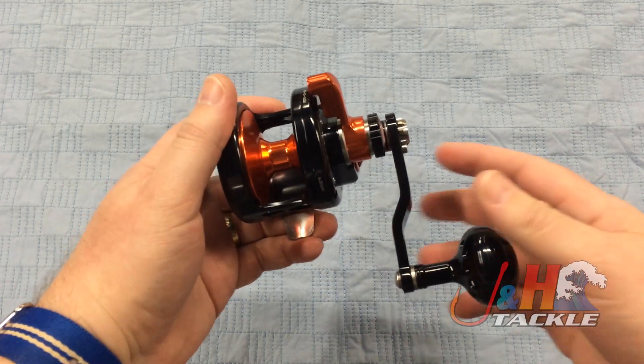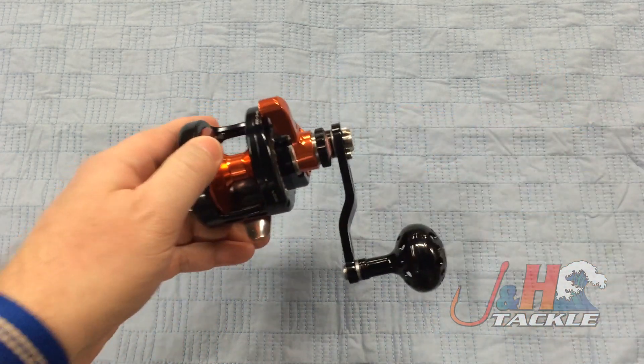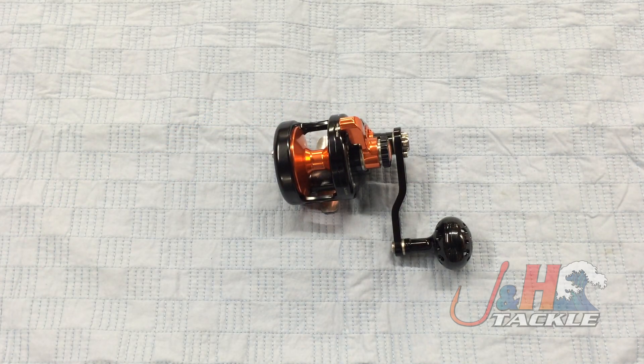Just a really awesome reel. I can't recommend it enough — definitely check it out. This is the Maxell OceanMax jigging reel, model OSL-05. It's brand new for 2015 with a new handle and silent retrieve. They are in stock in black and orange, gunsmoke and silver, or blue and silver. They're all in stock and available at jnh.com.